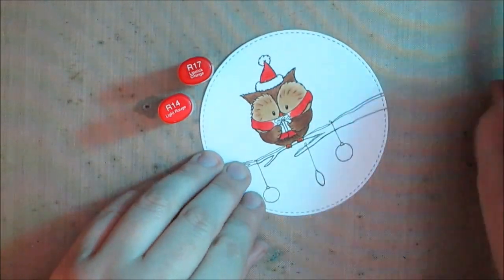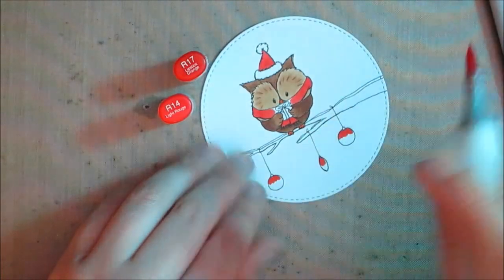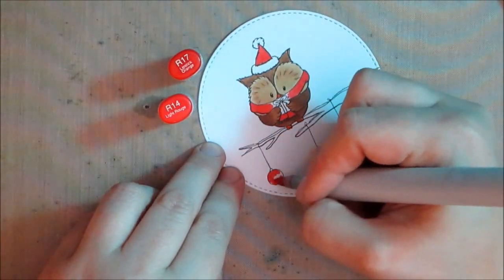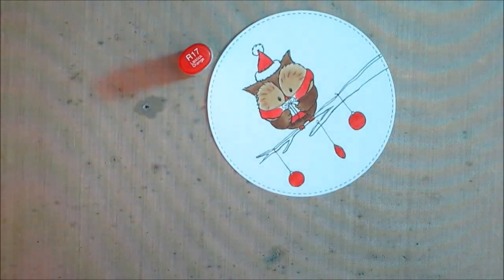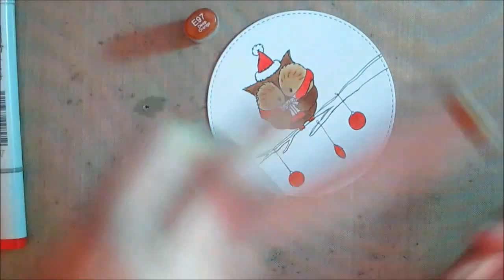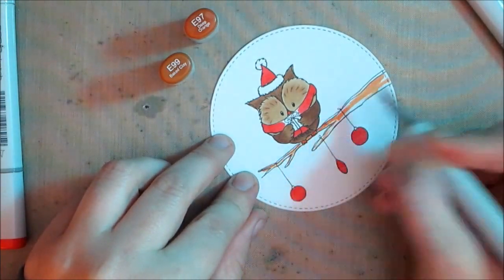I'm going to use that same rounding principle when I color the ornaments. In the end it doesn't actually matter much with the ornaments because I wind up covering them in stickles, but I wanted to give that rounded effect by making the center appear lighter. I'm not going to show all the little detail coloring because it's a little tricky to get in that close.